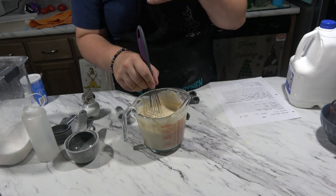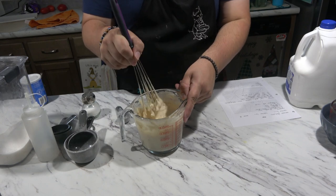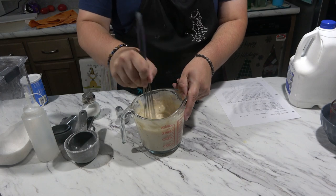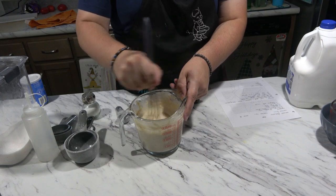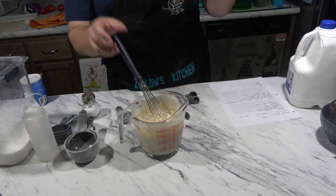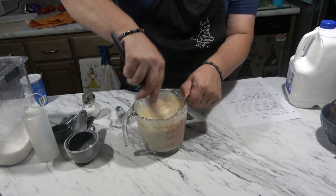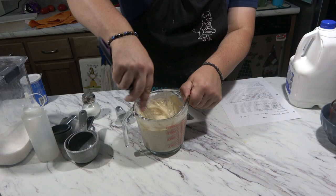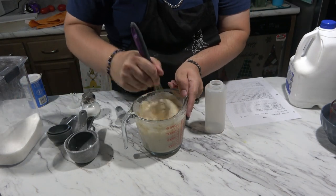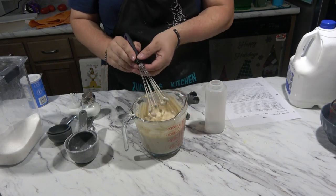When we make these, you can add anything to them — chocolate chips, berries, syrup and butter. You can even do what I used to do as a kid with the frozen mini pancakes: cinnamon sugar or brown sugar on there. Those were always good. So our mixture is pretty well mixed, so I'm going to go ahead and stop.